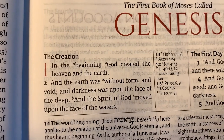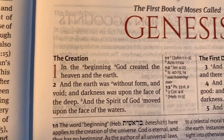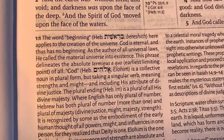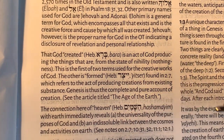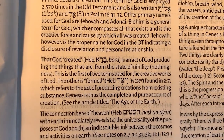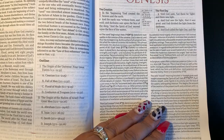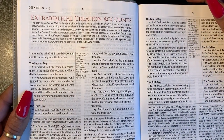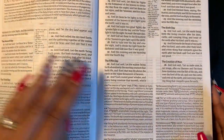Here's a close-up of the font, the center column references, and what the study notes look like. You can see all these little Hebrew word studies — it's giving you important words in the Hebrew with the Strong's numbers. I like that — it's very different. You can see the Hebrew throughout the study notes. There's also an extra-biblical creation accounts section. Scripture continues with cross references and study notes. This is the format — pretty clean, I like it.